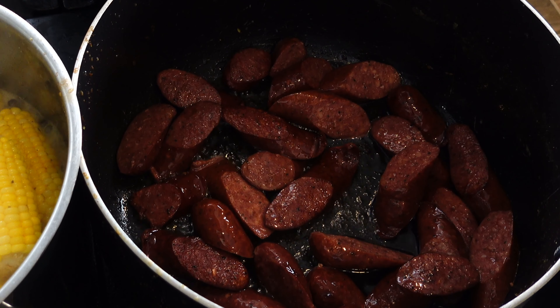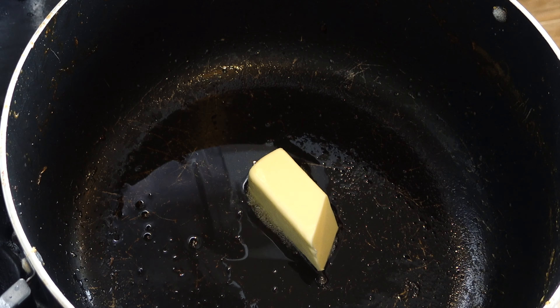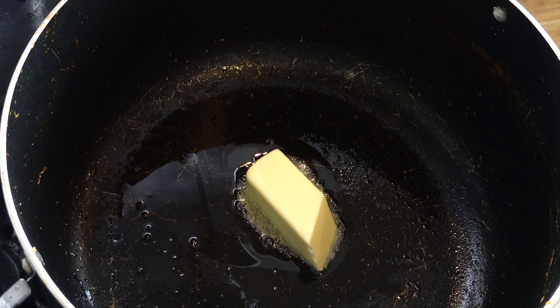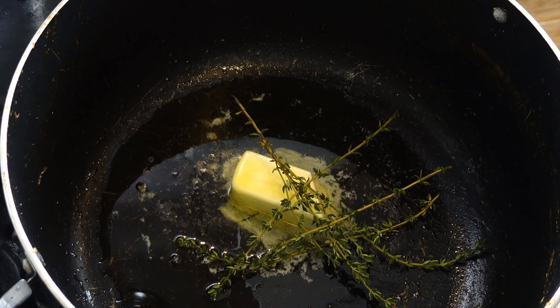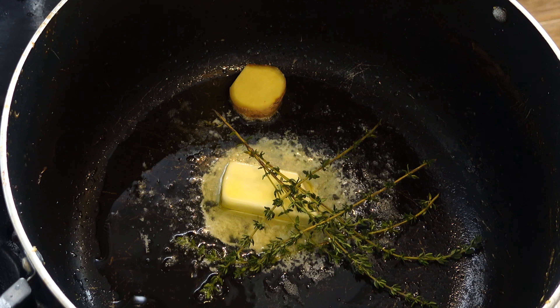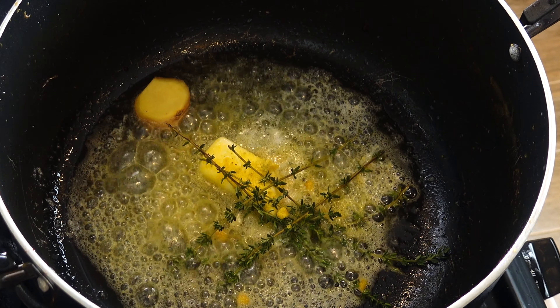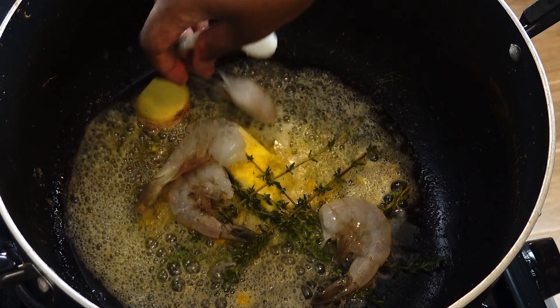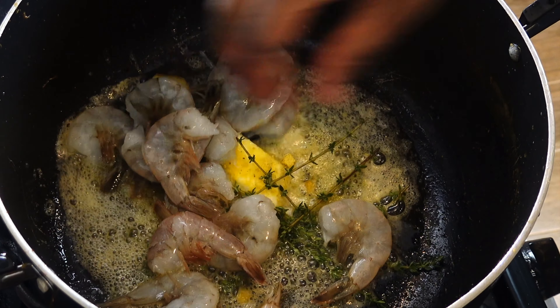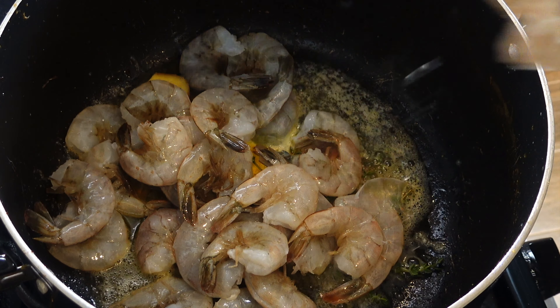Everything is looking good. I just finished the sausages and in the same pot I'm adding half a stick of butter and a little bit of olive oil for the shrimp, plus some thyme and a little ginger, and half a Maggie cube. Everything is going to go quickly now — I'm taking the shrimp straight out of the lime water and adding them directly to the pot. My shrimp seasoning is very simple.